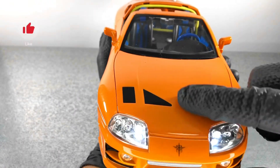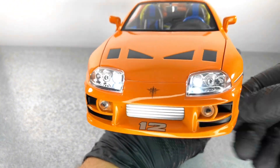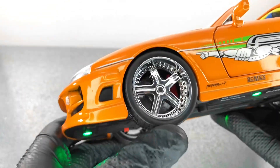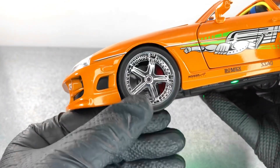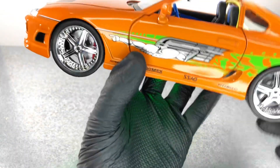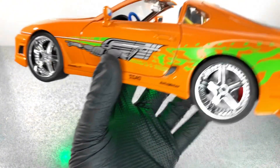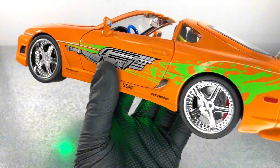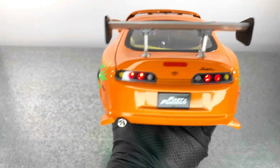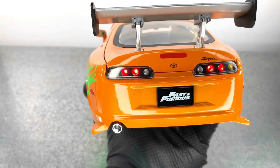We have those fake vents here and also we have the intercooler there. Next we have the wheels, which are chrome — they look nice. Sadly we have no functional steering. Next we have the decal from the movie, which looks pretty good.